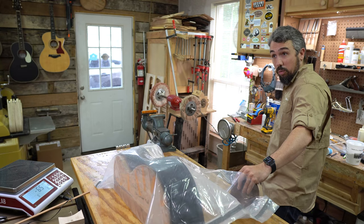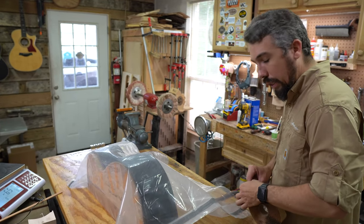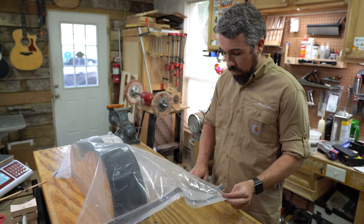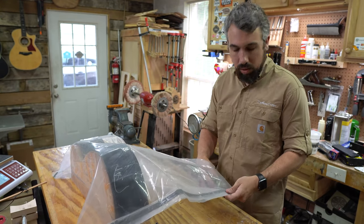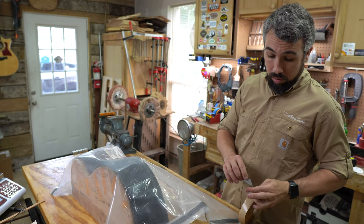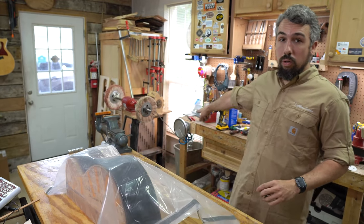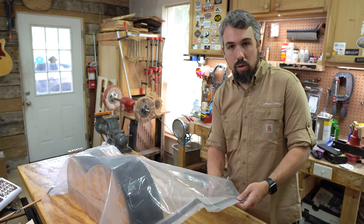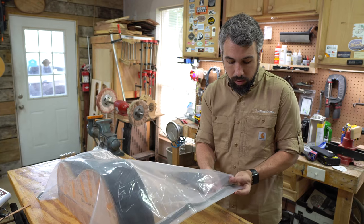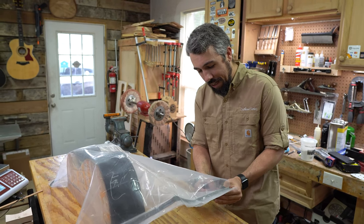On paper this can seem a little overwhelming, but it's actually a very simple process. I'll put a link in the description to a website called Fiberglass Supply — they sell equipment for vacuum bagging including vacuum pumps and all that stuff. Vacuum bagging has a lot of uses beyond this: you can use the vacuum pump as a vacuum clamp, like I've shown in previous videos, and also for clamping bridge plates. If you're an intermediate builder looking for that next tool, a vacuum pump is where you should be thinking.